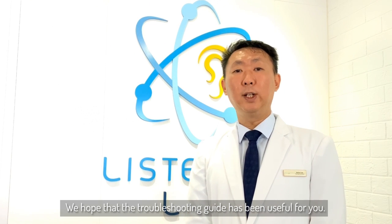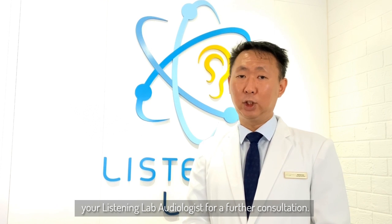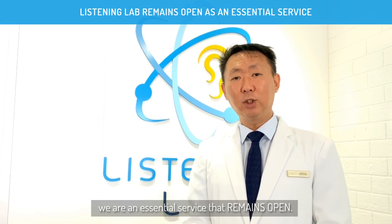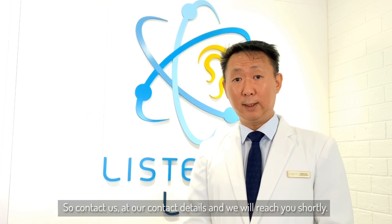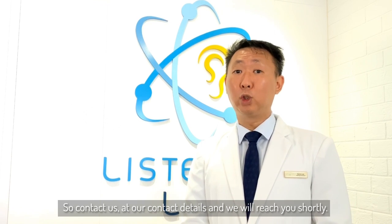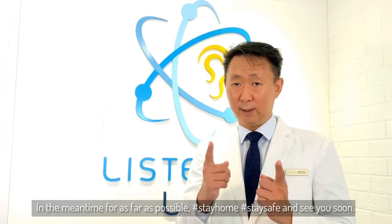We hope that the troubleshooting guide has been very useful for you. However, if after you've taken the steps and your processor is still not working properly, it's time to contact your Listening Lab audiologist for a further consultation. We are an essential service that remains open, so contact us at our contact details and we will get in touch with you shortly. In the meantime, for as far as possible, stay home, stay safe and see you soon.